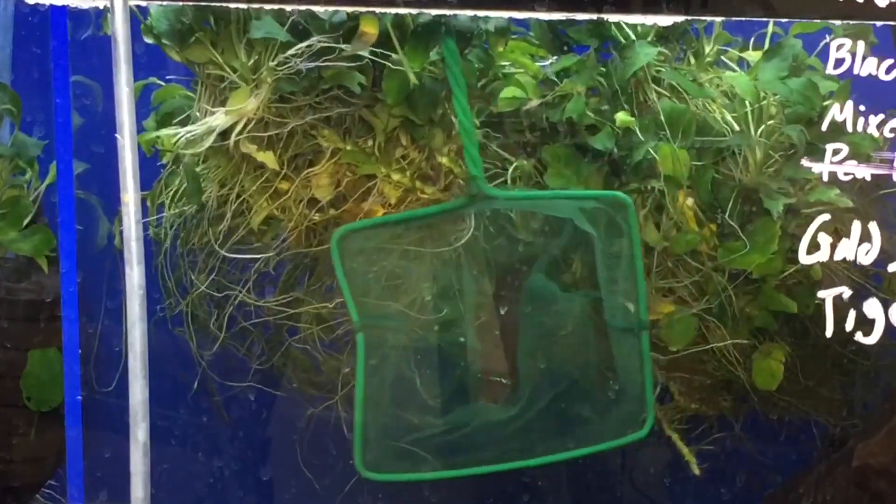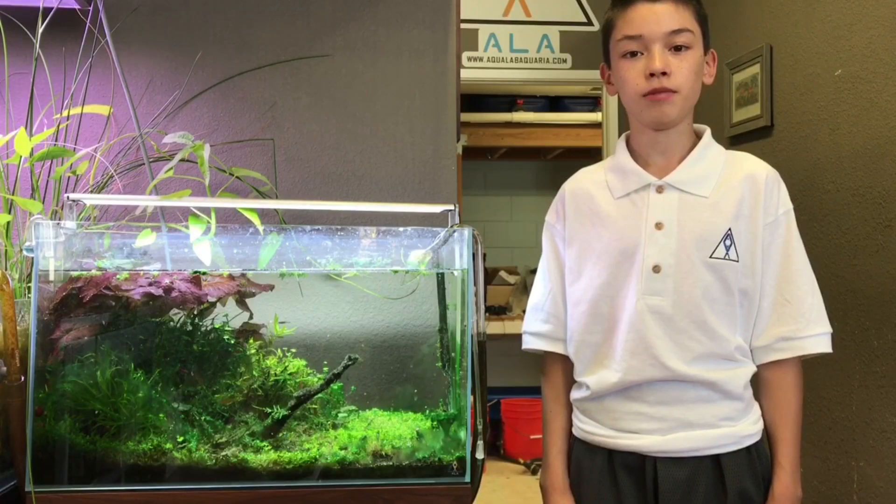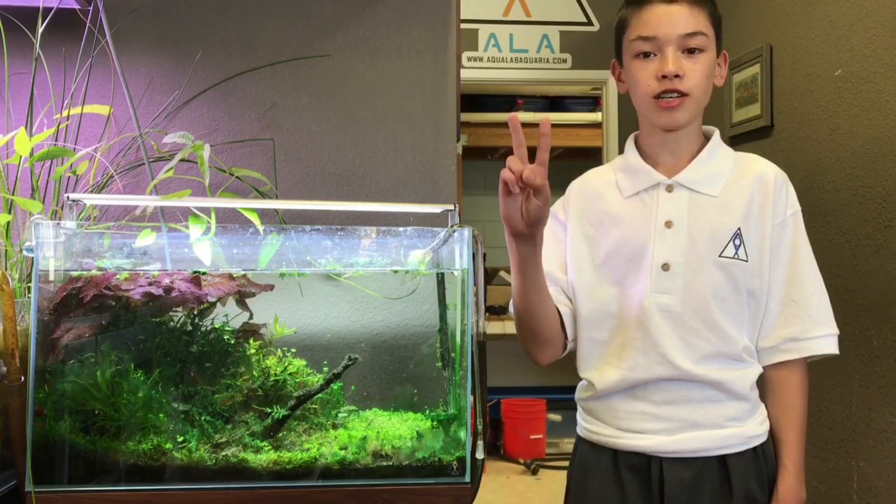Adding fish to an aquarium that hasn't been cycled is not a good idea, and survival is unlikely. There are three nitrogenous compounds to be aware of: ammonia, nitrite, and nitrate.